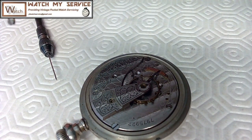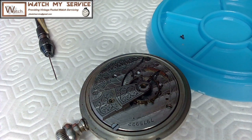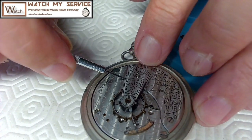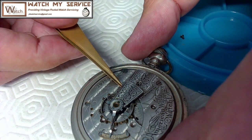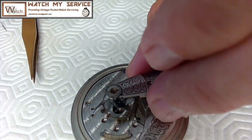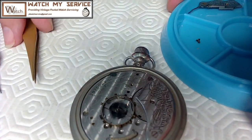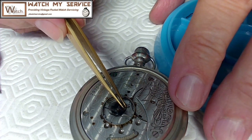There's a screw — I want to make sure I have a tray for all this stuff because it's 'tray' important. The balance cock should pop right up. You usually take a really thin screwdriver, go on the edge, and wedge just a tiny bit — try not to scratch the plates — then lift it straight up like so. That's the balance cock. Now I need to take the hairspring off the balance as well.